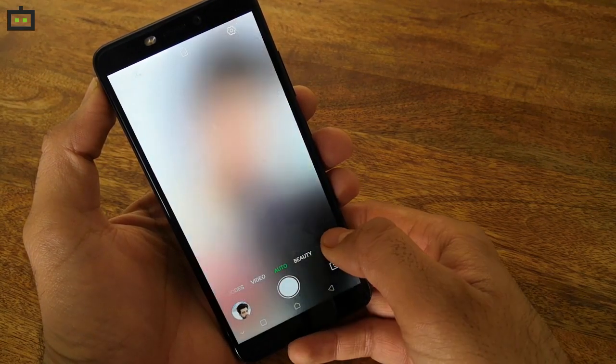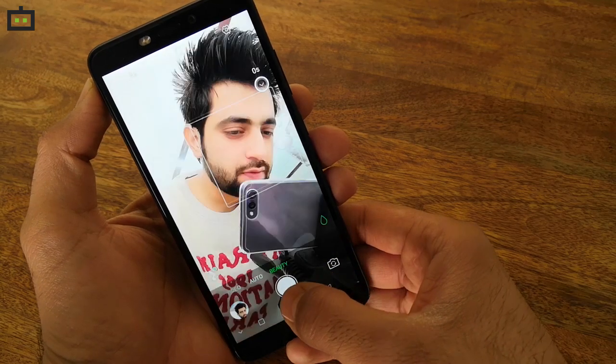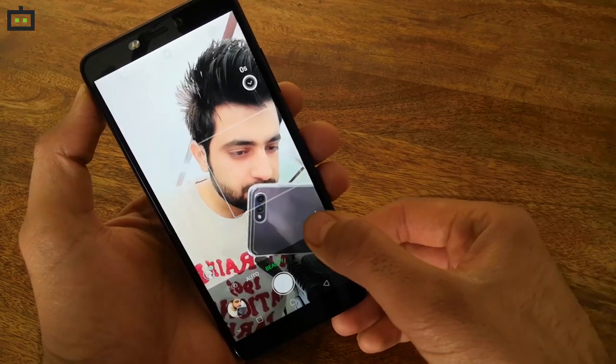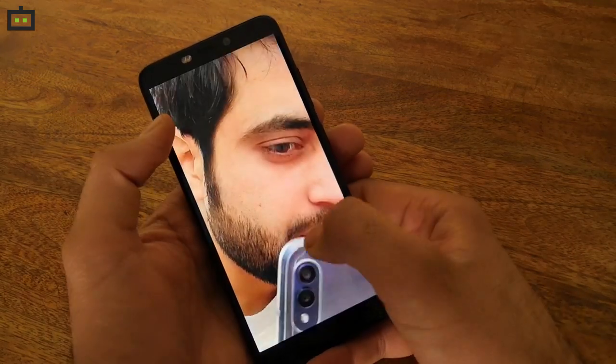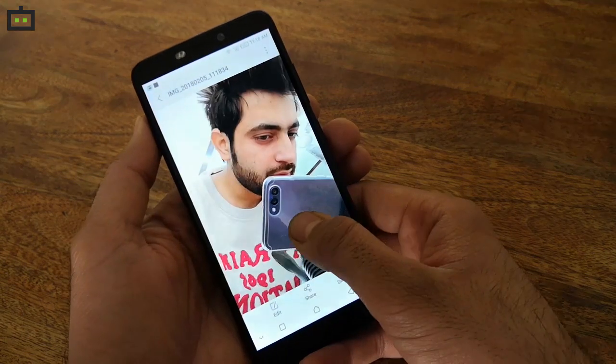However, there's one letdown. The software algorithm has the tendency to over-sharpen the final output. The selfies sometimes look artificial and the software-driven bokeh effect is also not very consistent. However, the HOT S3 still manages to deliver best-in-class selfie results at the budget price point, and that too with a mono-camera setup.